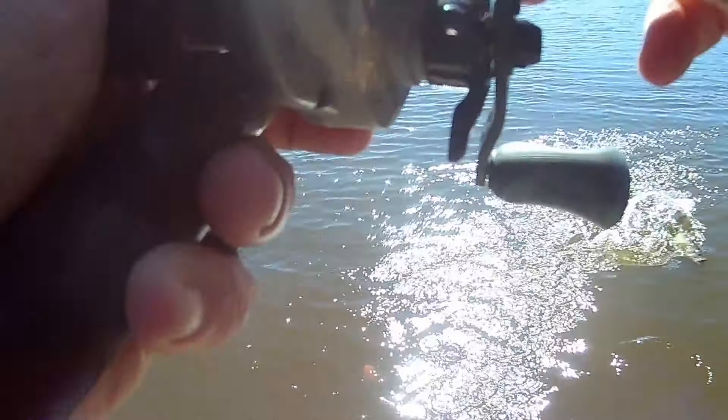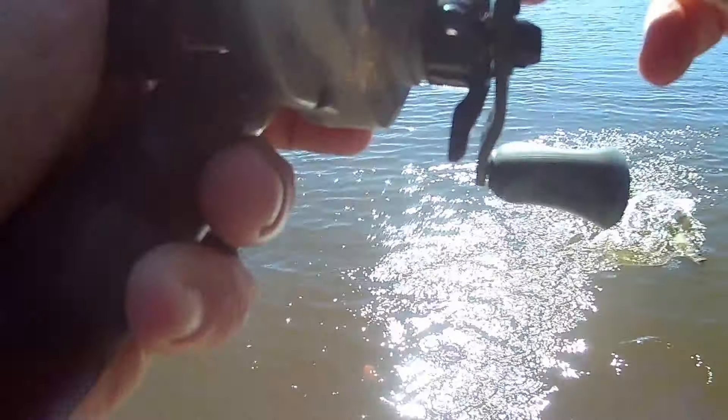Got him! Oh, that's a tank — that is huge! Holy cow, he choked it! Told you they're out here. Look at how beautiful, look at how much he choked that bait. I thought it was going to be a monster, but he's about two and a quarter pounds — a gorgeous bass with beautiful color.